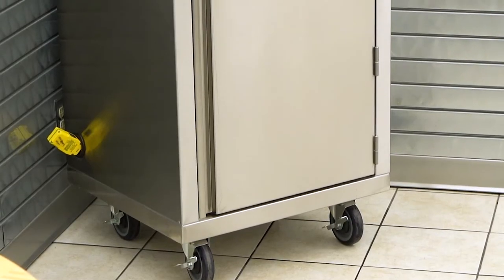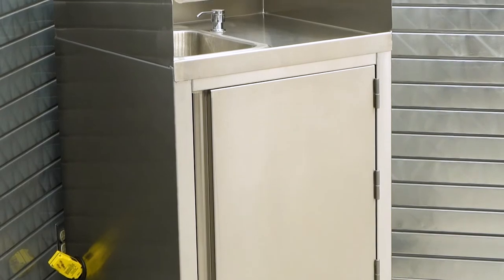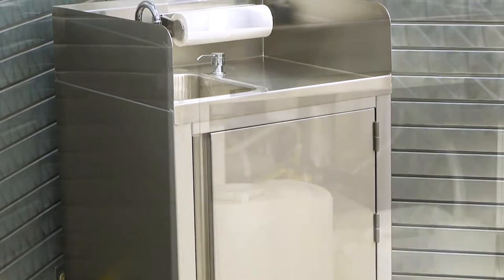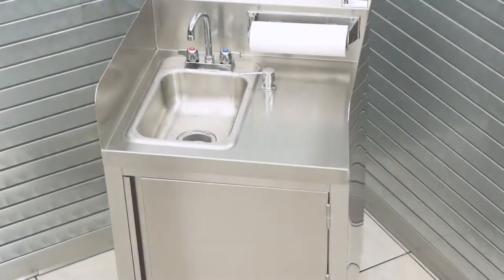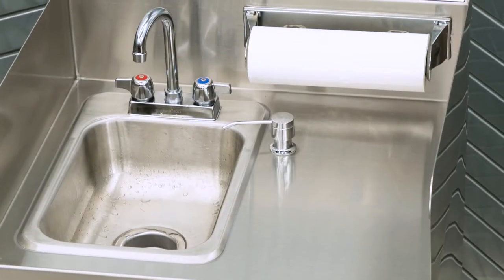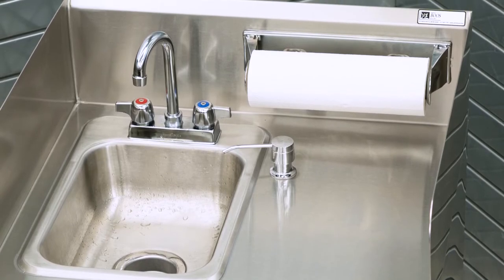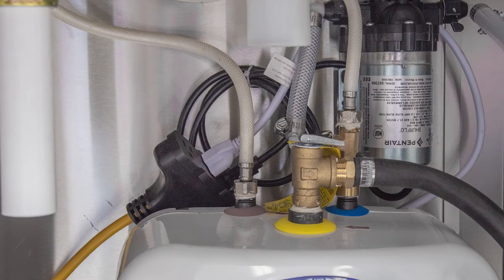All of our mobile hand wash stations are constructed with a 16 gauge stainless steel top, 18 gauge stainless steel panels, and a 20 gauge hinge door with magnetic catches. Each unit is equipped with a 10 inch by 14 inch by 5 inch drop-in sink, faucet, soap and towel dispenser.